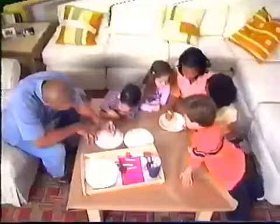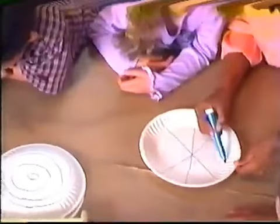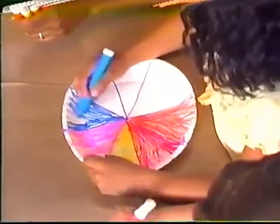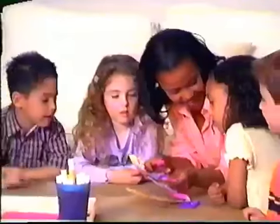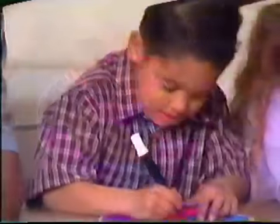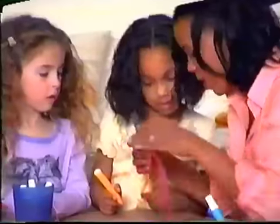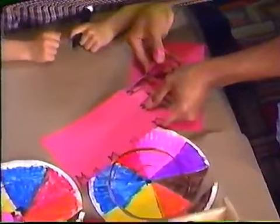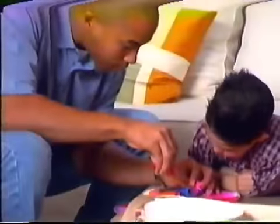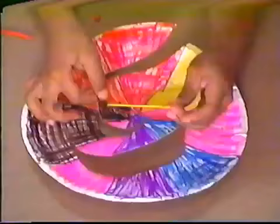Now, here's how to make it. Have a grown-up draw a circle design on one side of the plate. Flip it over and draw a pizza pie design on the other side. Now color in both sides of the plate. With the help of a grown-up, cut the plate into a spiral. Now draw eyes on your snake. And with the help of a grown-up, cut a strip of red paper to make a tongue and glue it on.